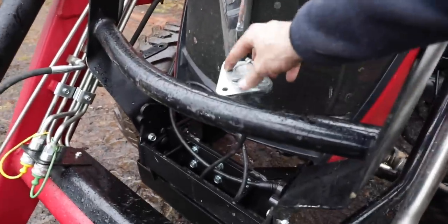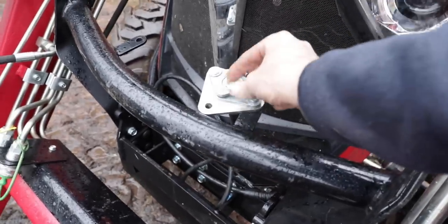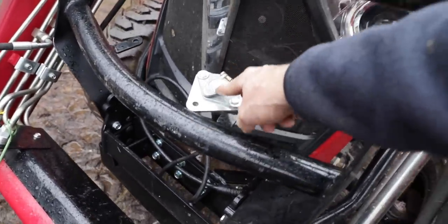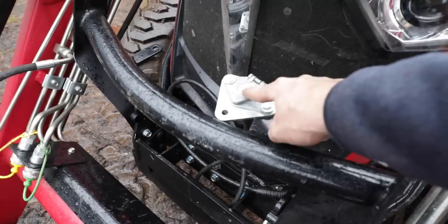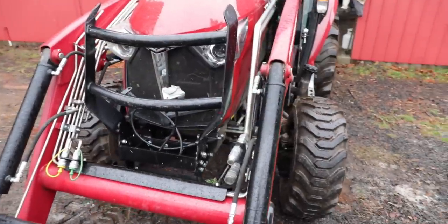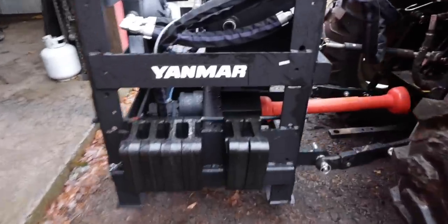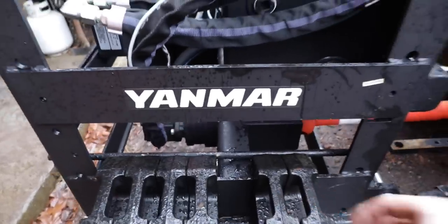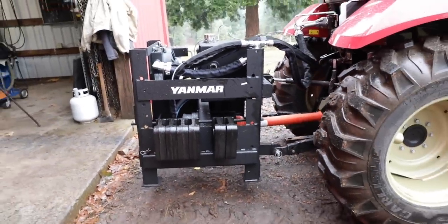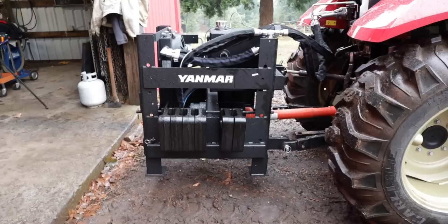We've got the remote control — that's temporarily mounted right there. I need to build a better bracket, but this is the electrics for the snowblower to plug into, because it's hydraulic over electric to control the gate and the blow direction. We've even got weights on there — we can add or subtract depending on how heavy the front load is. I'll just start with that and see what happens.